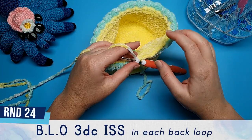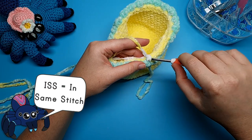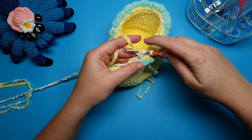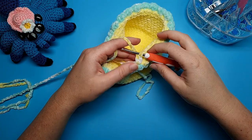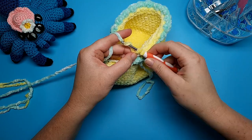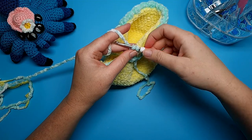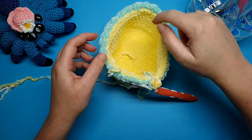Round 24 is three double crochet in each back loop. To do a double crochet, yarn over first, go into the back loop, yarn over and pull through — you should have three loops on your hook. Yarn over, pull through the first two, leaving two loops on your hook, then yarn over and pull through those remaining two loops. Do three of those in the same stitch and repeat three double crochet in each stitch of this back loop for the entire round.